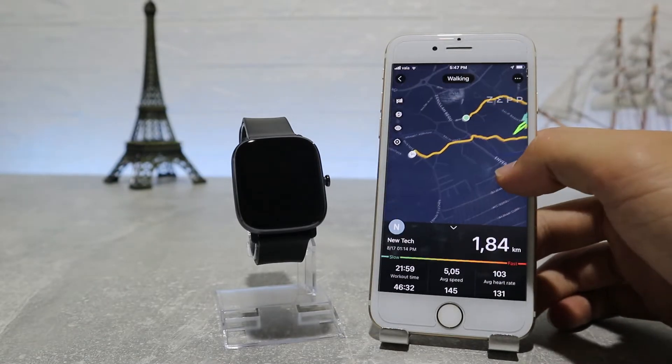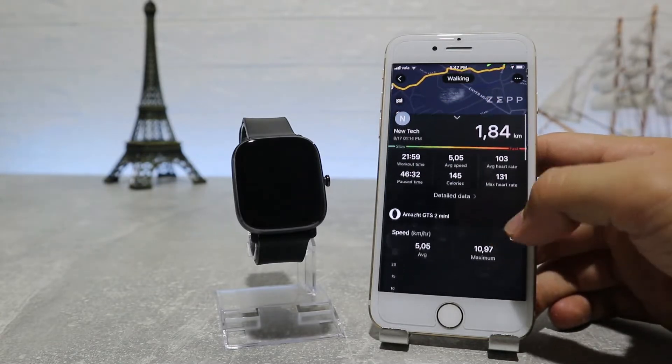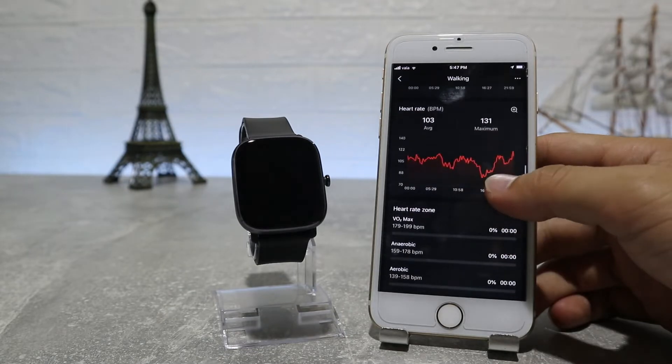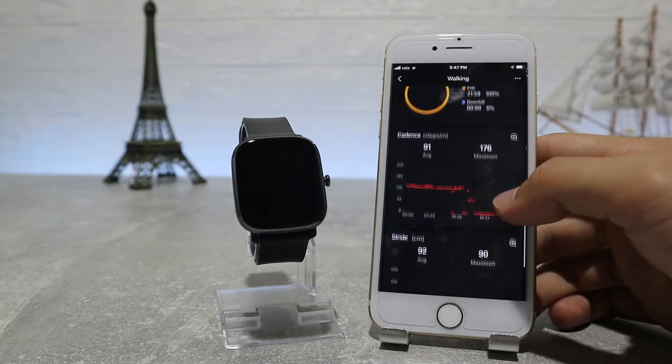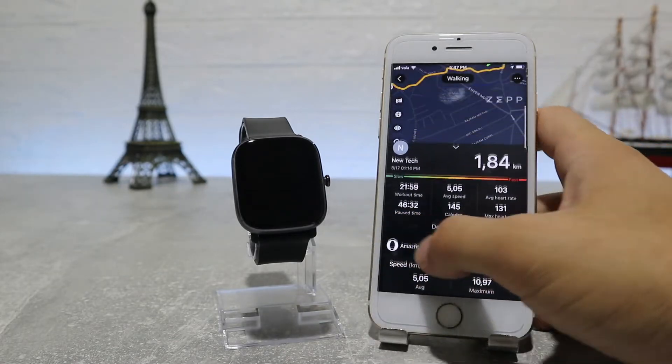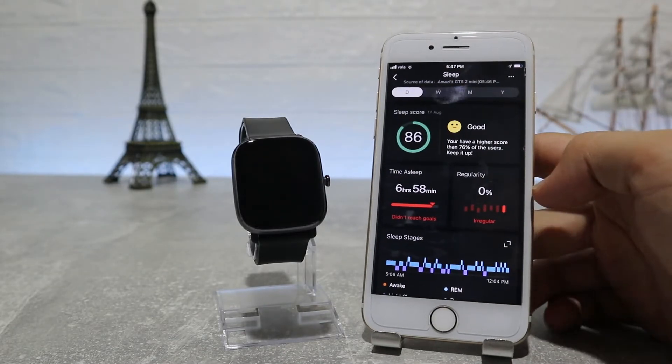In Workout History we'll find all the workouts that we did with all the necessary data like distance, burned calories, steps, heart rate, and more. We also have blood oxygen and stress — same as the other options before, all the data will be here, which makes it very easy to track our health.